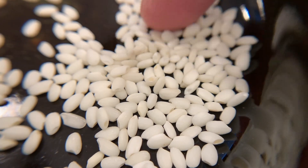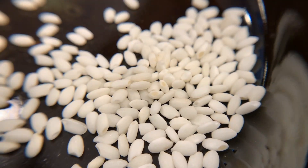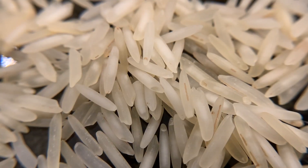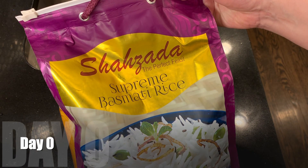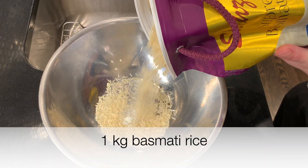This is the normal chapsal that I use — short grain sweet rice. Looks like this. And this is basmati rice, very long-grained, long and thin. I'm going to use one kilogram of basmati rice.